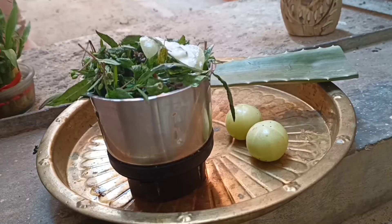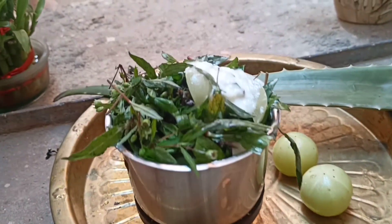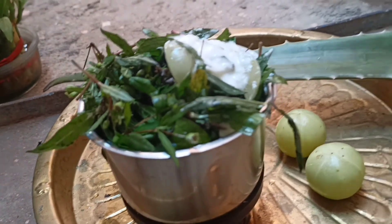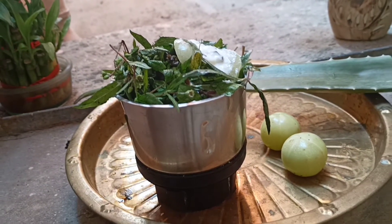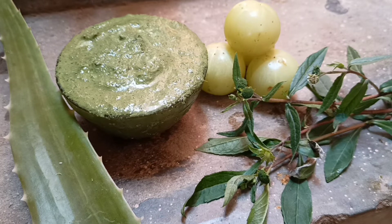I have taken a mixer jar and I am going to blend everything finely without adding any water, as there is already water content in the amla, curd, and aloe vera gel. I am going to mix it finely to get this wonderful hair mask.